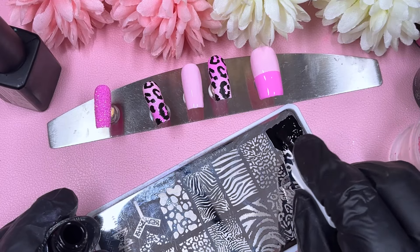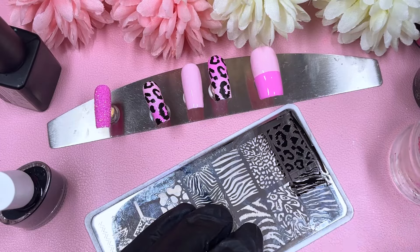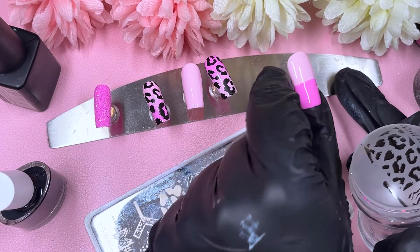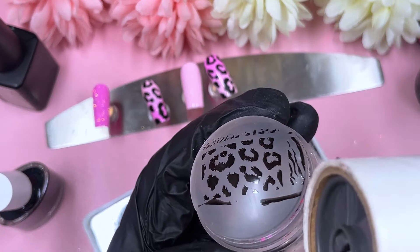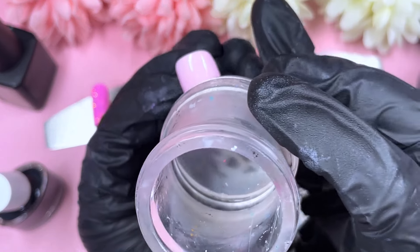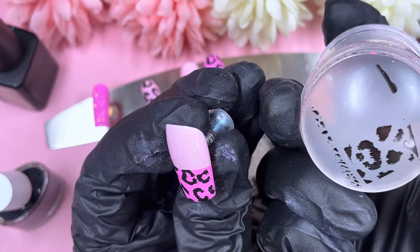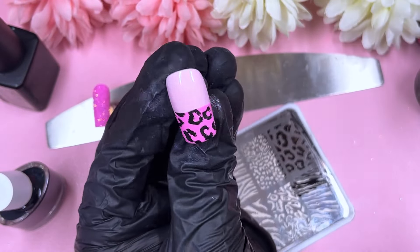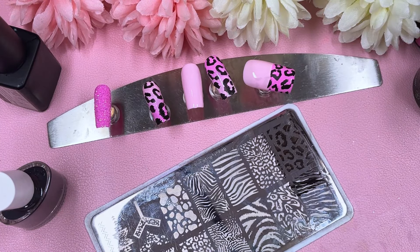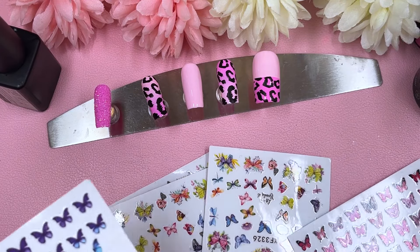If you're into animal print — and even if you're not, because I'm not a massive animal print wearer — doing nail designs every day, animal prints are quite fun to incorporate into things. Today we're combining animal print with butterflies, but you could pair it with smiley faces, flowers, literally anything. We've now got three nails with the animal print done.